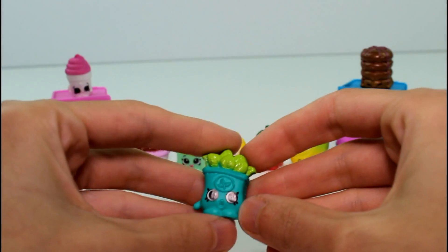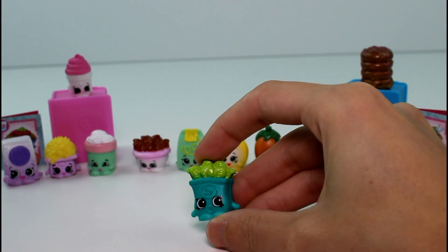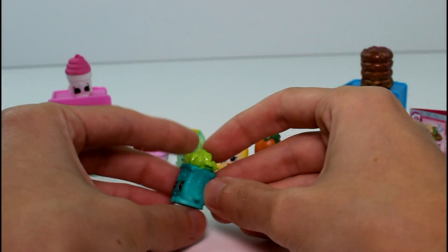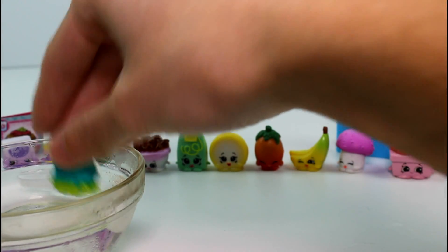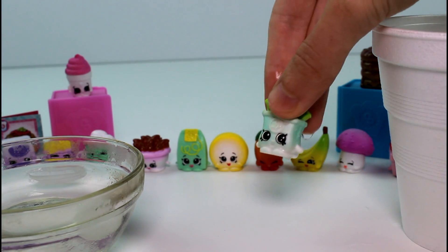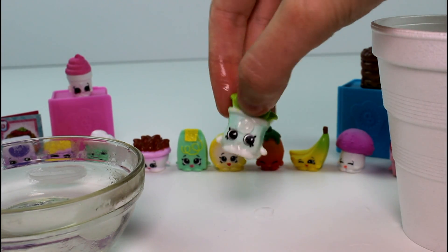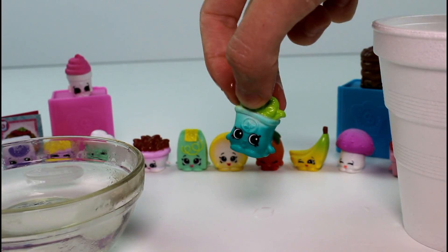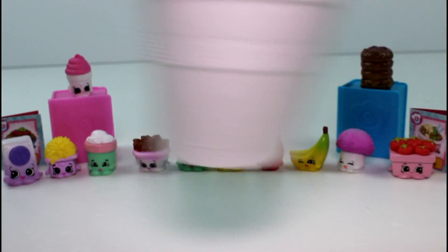Moving on to the next pack — we have this little guy I haven't seen before. He might be like Basil. This is actually a color changing one — I didn't know that. That's why I didn't see a color changing one in the pack. This is Bertie Basil. I wonder which part changes on him. Let's see if he changes in cold water — his body, his leaves — no. So let's get some hot water. His body changes to white, but it changes back so fast. So far I've needed warm water to change all of these. Dip him back in cold water — he's really green — and then dip him back in warm water. That's really awesome, I love these color changing ones.